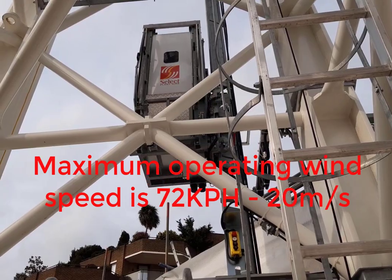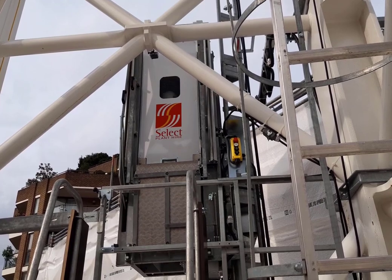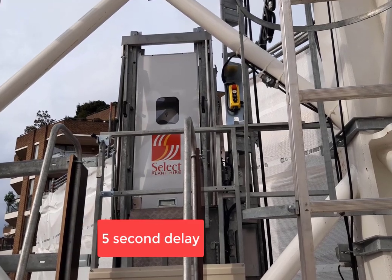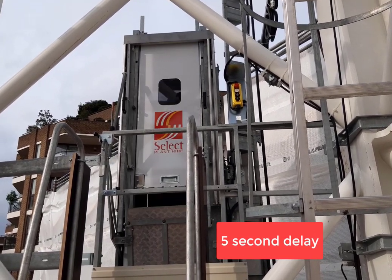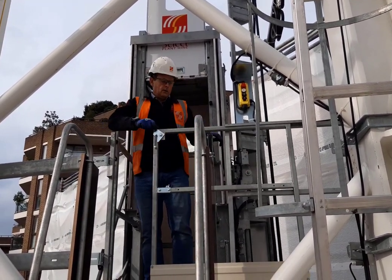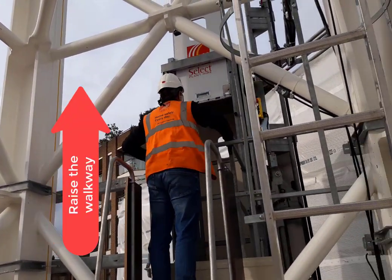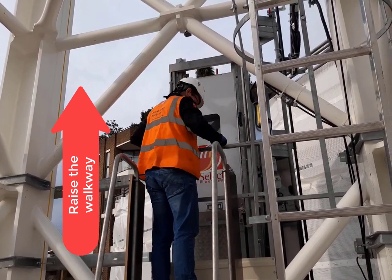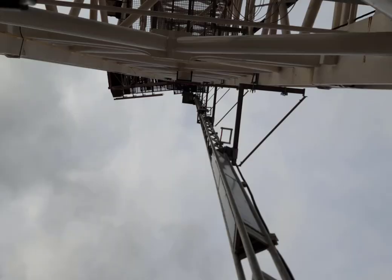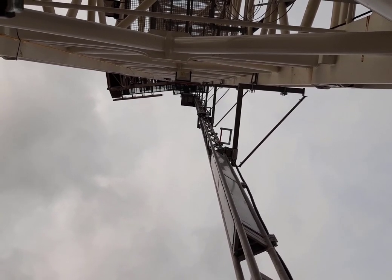The maximum operating wind speed of the lift is 72 km per hour or 20 meters per second. When the lift is being left out of service, the lift should be parked at the bottom, as this helps minimise the wind load on the crane.